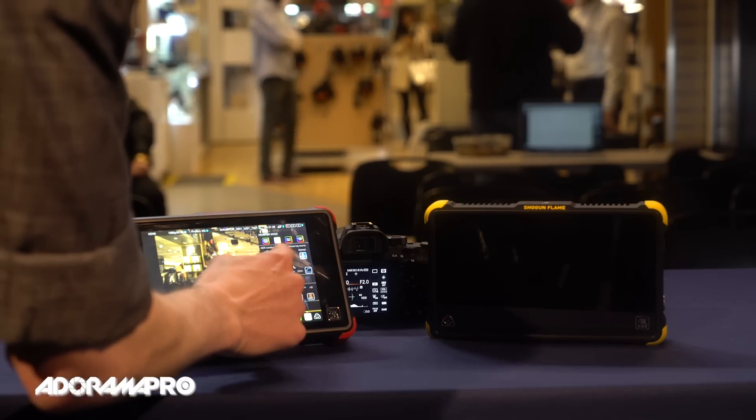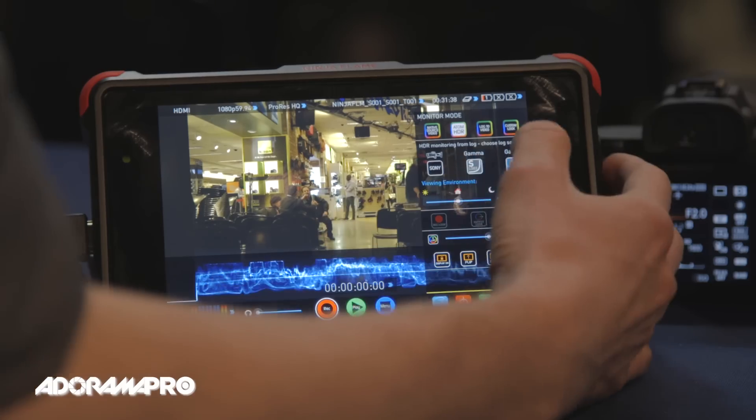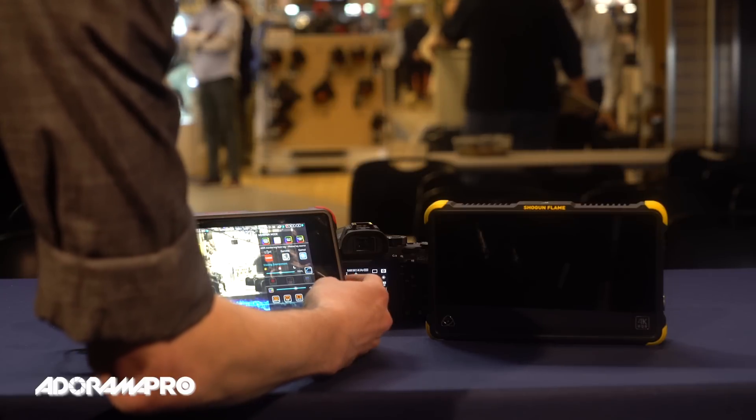You can choose which log you're using, which color gamut you're using, and which camera you're using.